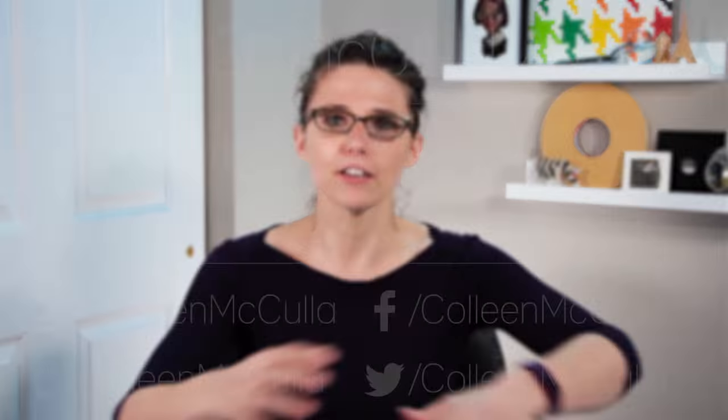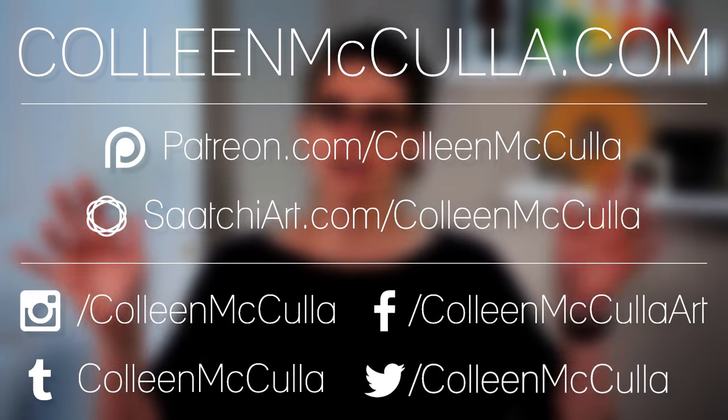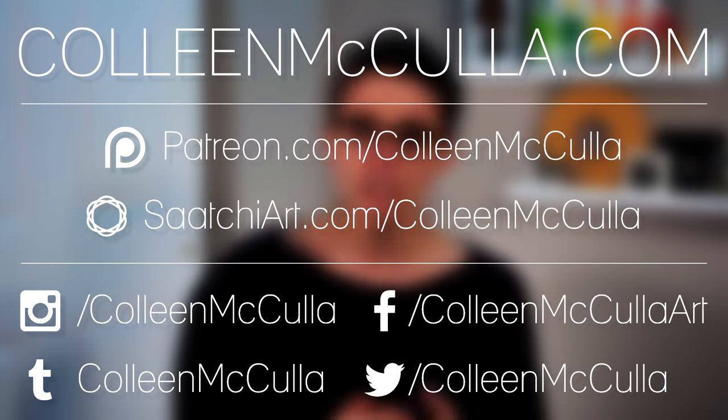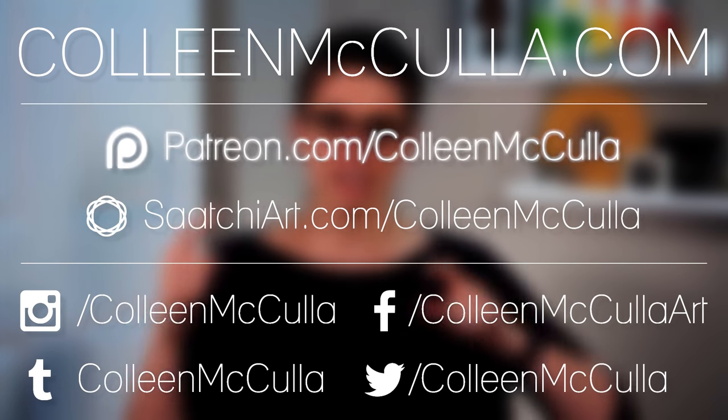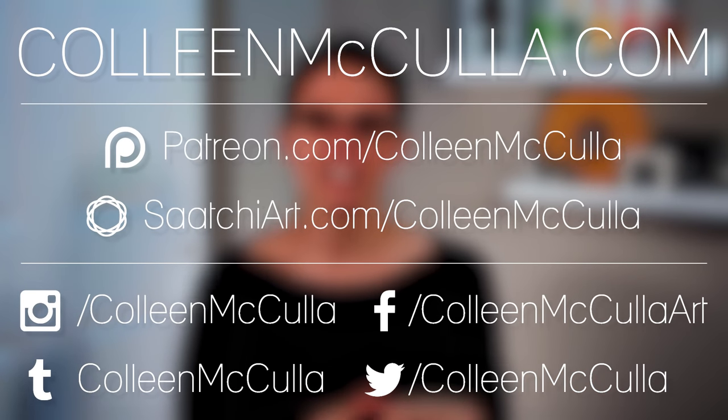So those are a few of my tips and tricks about composing a solid composition for collage. Go out, have fun, clip, collage, compose, and enjoy. If you want to see more of my work, check it out online. And if you want to take a look at my Patreon page, you can find it right here. All your support is so appreciated — thank you so much, guys, have a great day.